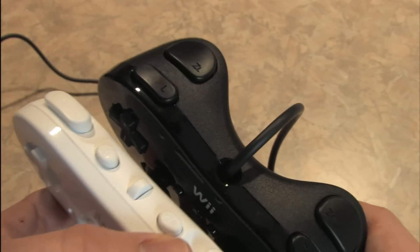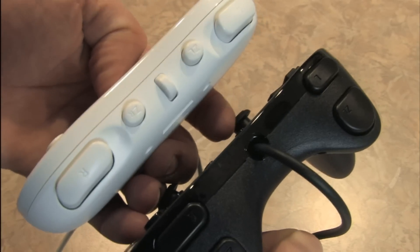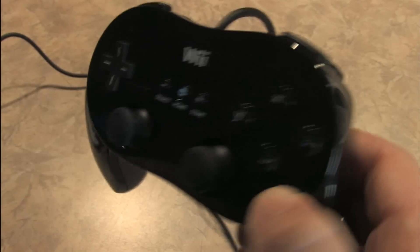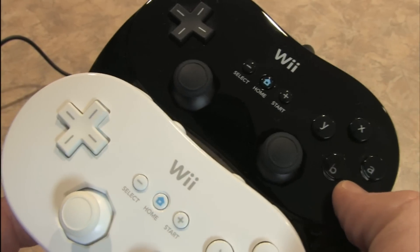But that's not the only difference. The Z buttons have been moved into a traditional PlayStation 2 configuration, making this feel a lot like the PlayStation 2 controller, which is a good thing because the PS2 controller is one of the best controllers ever made.